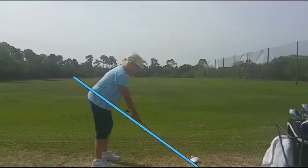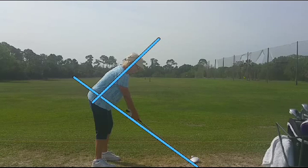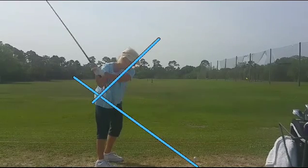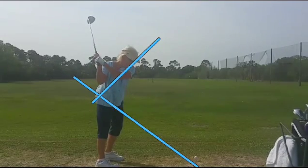The blue line is our swing plane. We're going to add another blue line for the plane of the back. What we're going to see here is she's going to rise up out of that top blue line right there — it makes it very hard to go back and find the bottom of the swing arc.